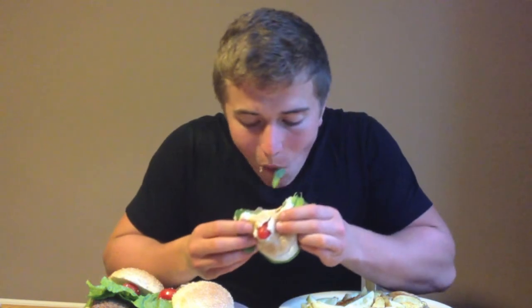Like, comment, subscribe. Try this meal yourself and let me know what it's like whenever you have it. And that's me out of here guys — stay tuned.